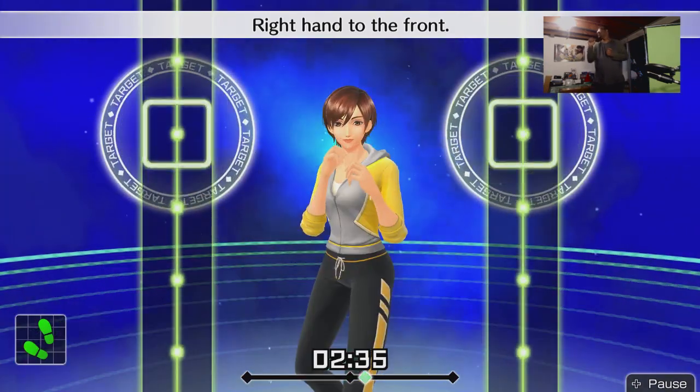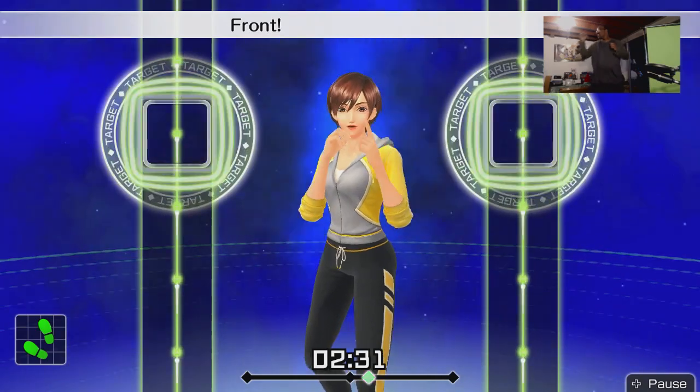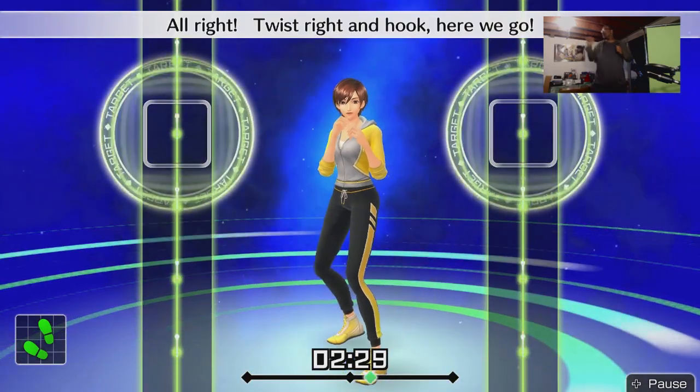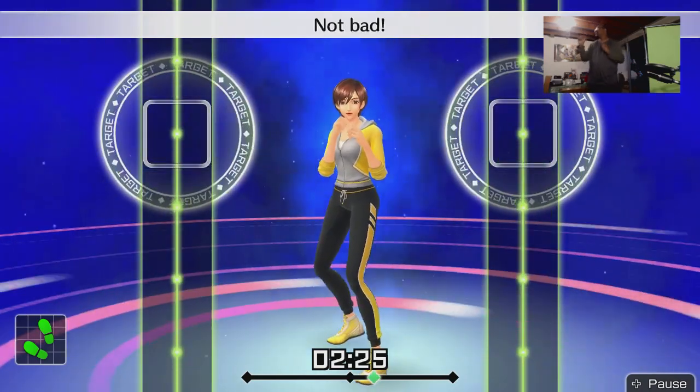Boom boom boom, here we go. Ready and twist — right hook. Not bad. Keep your elbow at 90 degrees. Ready and swing your right hand wide when you punch. How do you time this? Ready — in time. Ready and twist right hook — nice punch, there we go. Ready and use your core when you twist, gotta feel the rhythm.